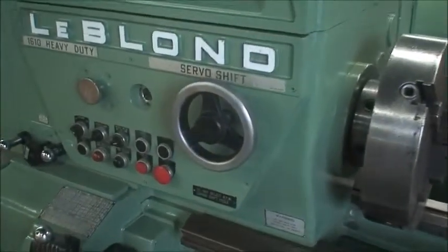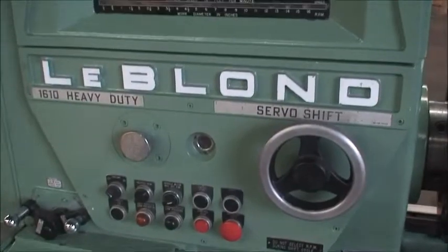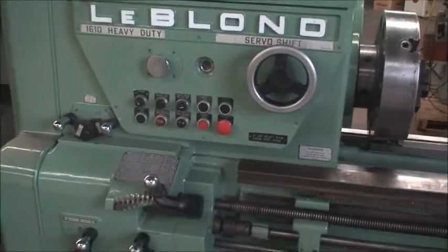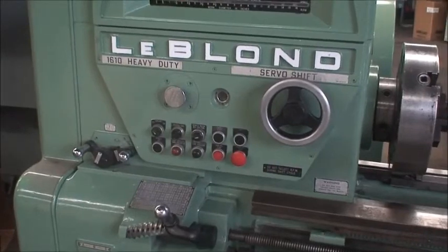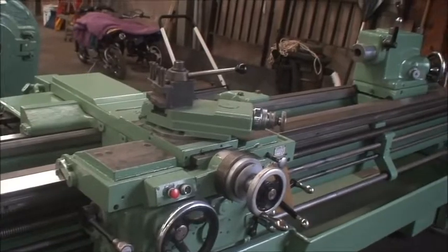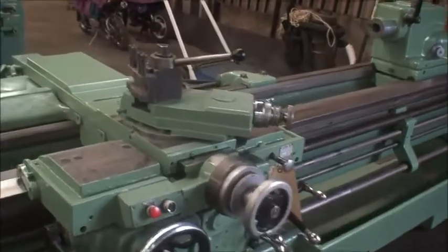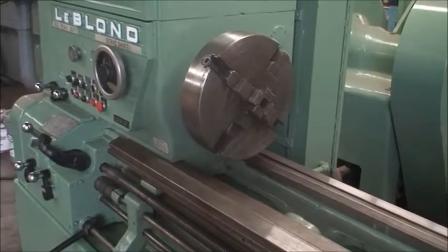They are changed over here by this wheel through a hydraulic shifter, and that is in very good working condition. We have threading ranges of 2 to 360 threads per inch, rapid traverse on the carriage and on the cross slide. The hole diameter in the spindle is 1 and 49/64ths.